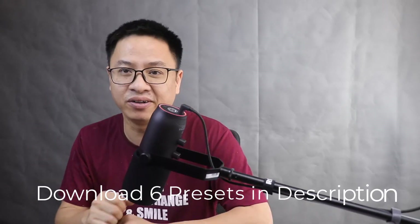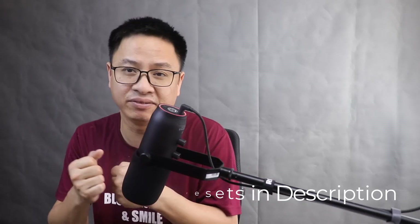By the way, I already exported 6 videos, 6 presets for you, and I put them in the description below so you can download it. Maybe you are on Filmora 9 or Filmora 8 or something like that and you don't have Filmora 10 — you can use this intro for your video easily. So just go ahead to the link in the description to download all the presets.